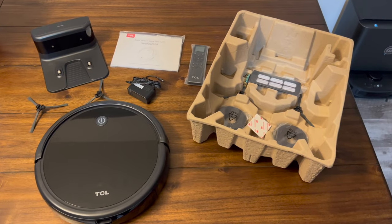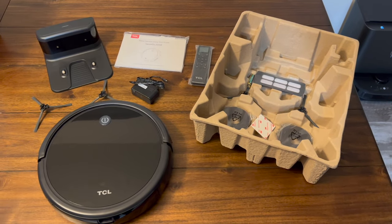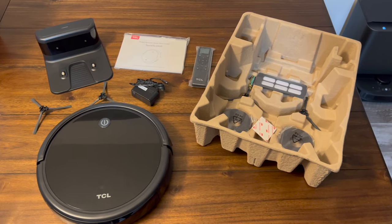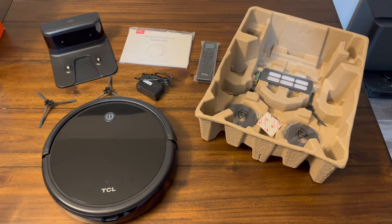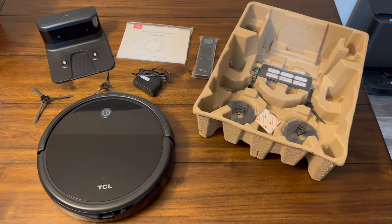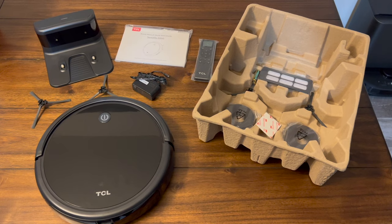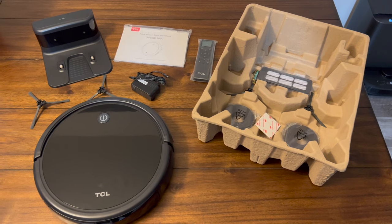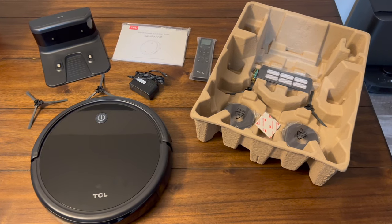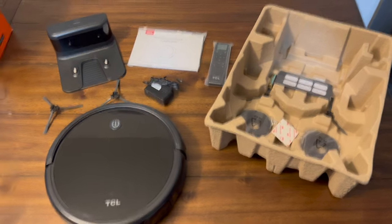Let me unbox this and show you everything you get. You get the manual and remote control, the power cable, and the base station that the robot charges on and drives back to. You get a total of four side brushes — it uses two at a time so there's a replacement set — plus a replacement filter and two rolls of magnetic tape with 3M tape to hold it down.